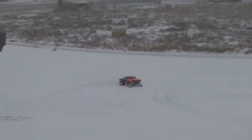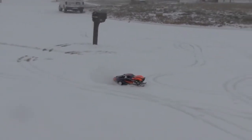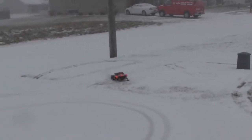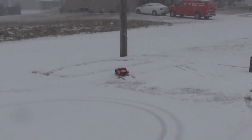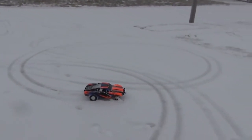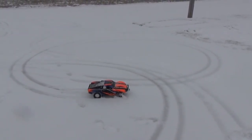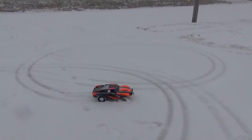It doesn't steer the greatest. It does pretty good up here on the concrete with this kind of half an inch of snow — it doesn't do bad. You obviously get some good bite from the skis in the grass, but not on the concrete. If you turn those turnbuckles in or out and pitch them differently, you might get more bite. But let's go ahead and switch over to the paddle tires and see how that does.